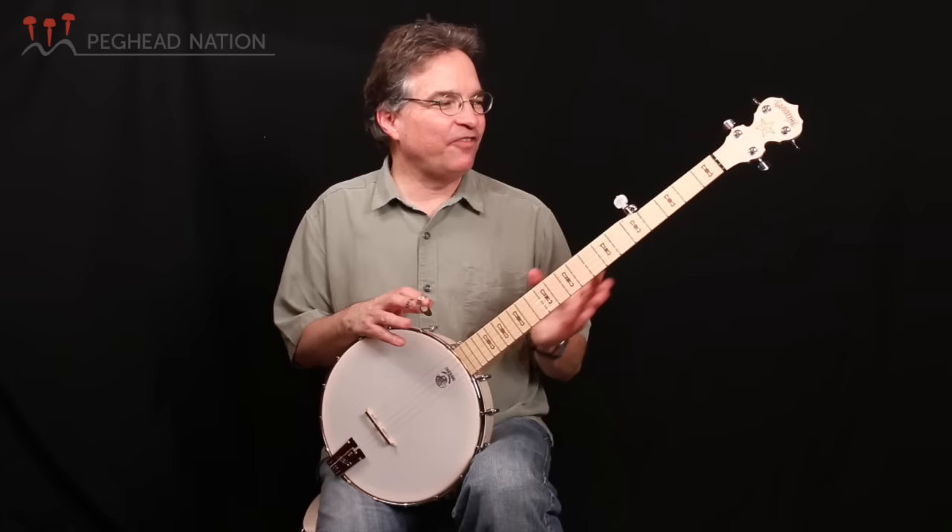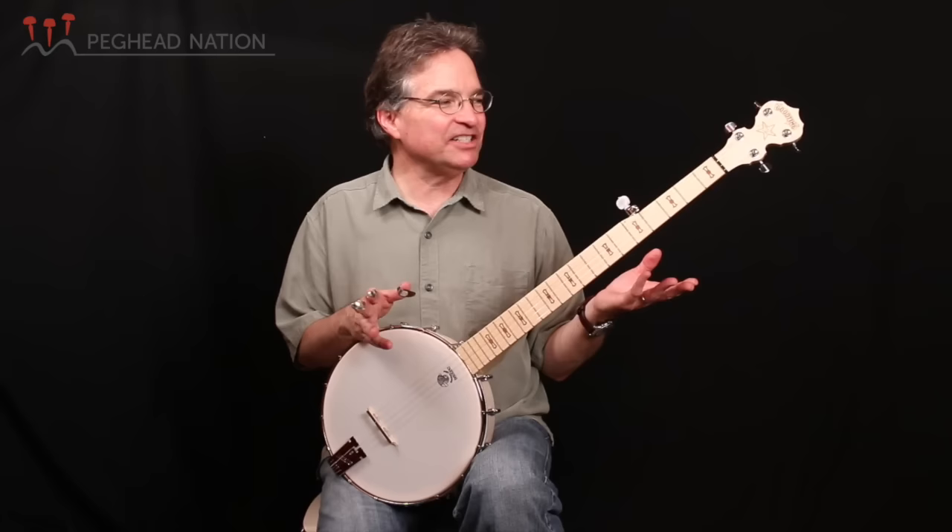Hi, I'm Bill Evans for Peghead Nation and we're taking a look here at a very, very important banjo in banjo history.